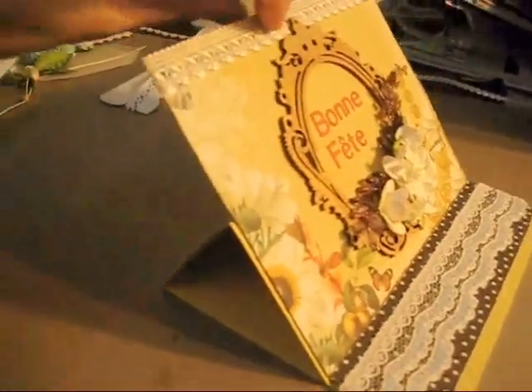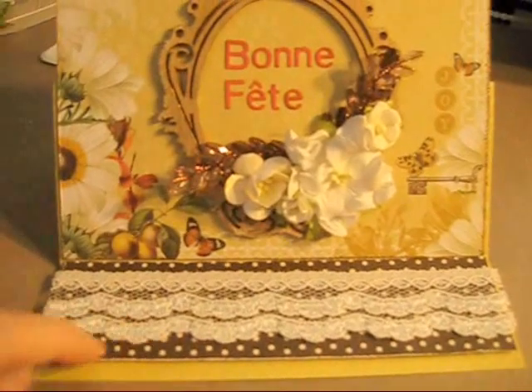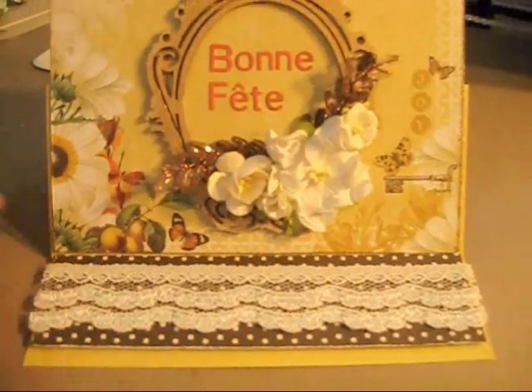As you can see, I made an easel card and this is the back, the back side of the paper — this cute polka dot. And I used the same collection here to make the thing that holds the card.